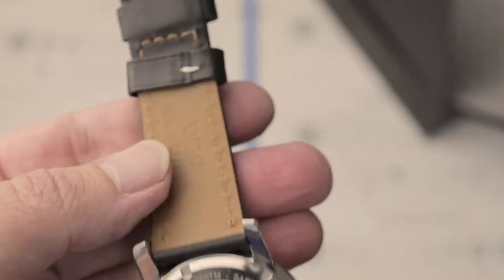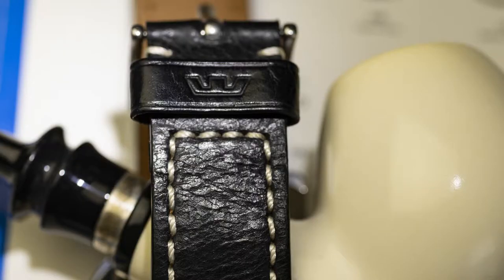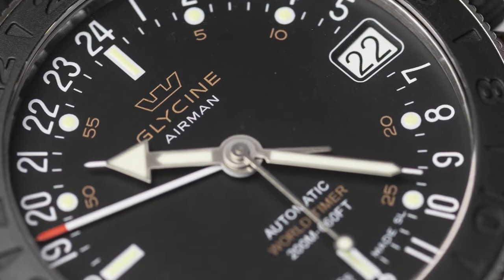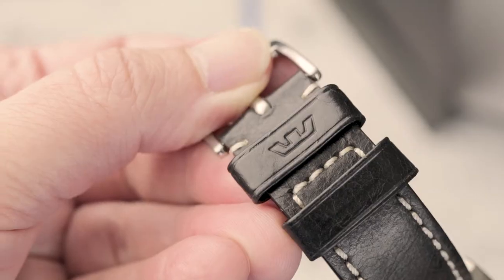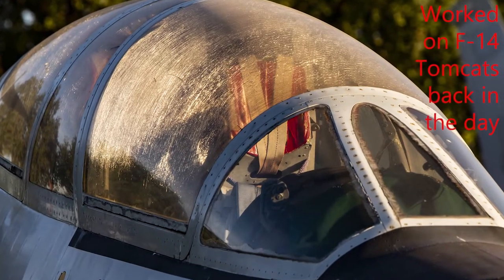The leather band is really quite nice, well made and supple once broken in a tad. I think that black wasn't the best choice given the goldish tones of the text on the dial — brown would have been much better. Since I'm an old brown shoe naval aviation guy, I think it would be just a bit more apropos.